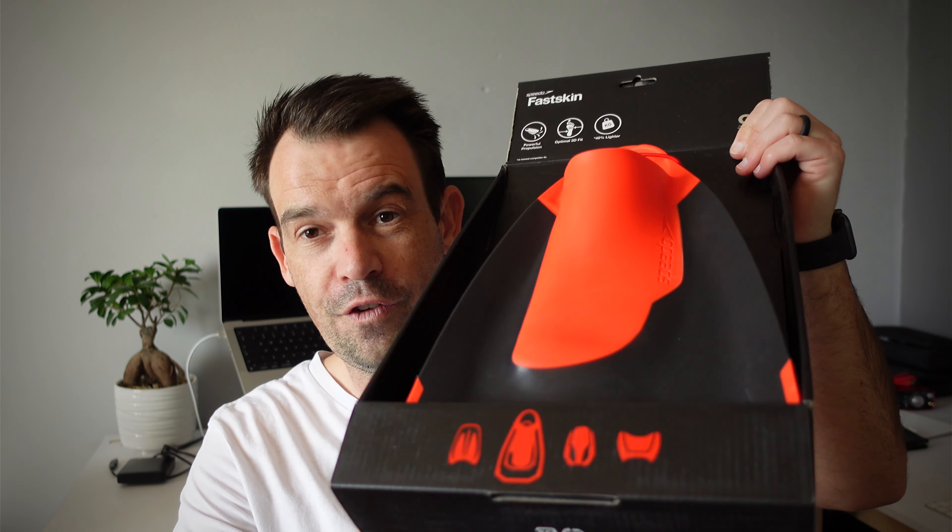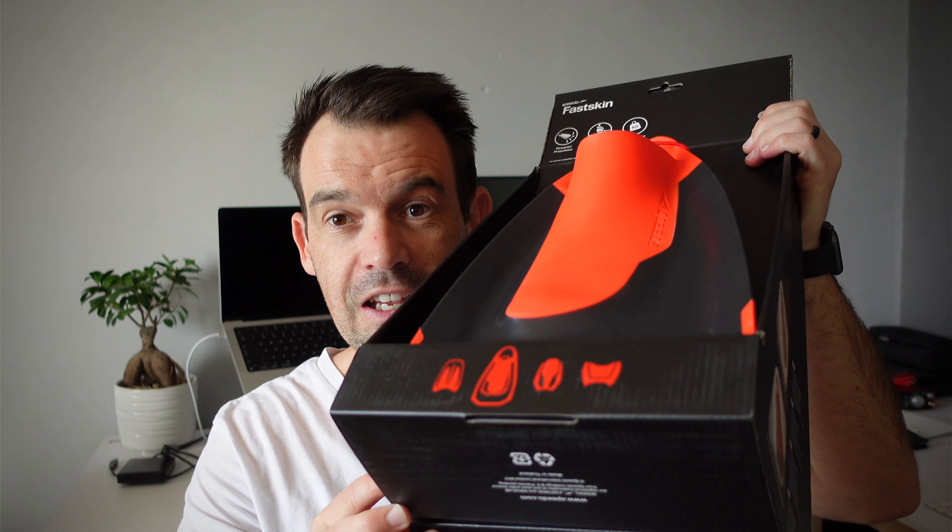So I headed out there to find myself some swimming fins and I've settled on this one. This is the Speedo Fast Skin swimming fin and it is absolutely awesome.